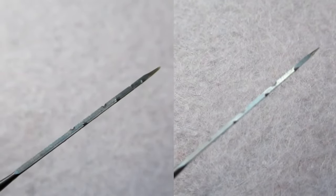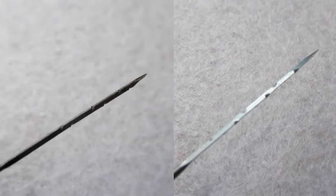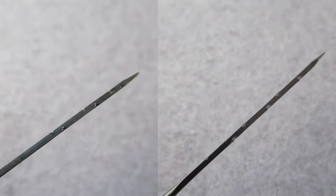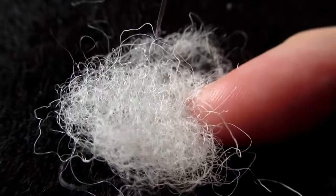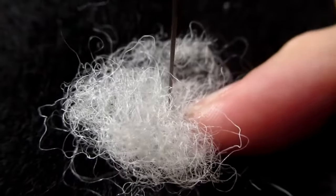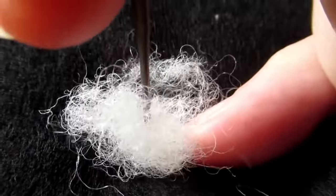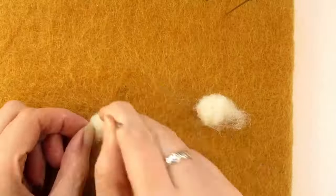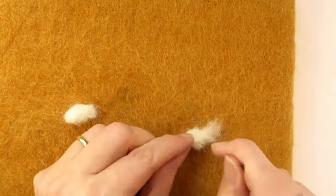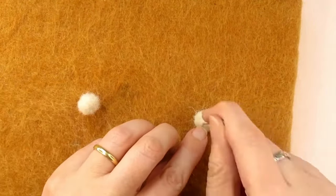Looking at them close up you can see my decent needle on the right has three well-defined notches spaced out along each edge, whereas the cheaper needle on the left has three smaller and less well-defined notches that seem to be bunched up nearer to the point. These special barbs along the edge are what catches the fibres of the wool as you stab downwards and drags the fibres, tangling them into the other wool. Then because of the angle of the barbs, when you pull out the needle it releases the wool and comes out smoothly. All this stabbing tangles the wool fibres together and makes the wool more compact — the more you stab the more compact it gets. So perhaps this difference in barbs on these two needles is why they feel so different.